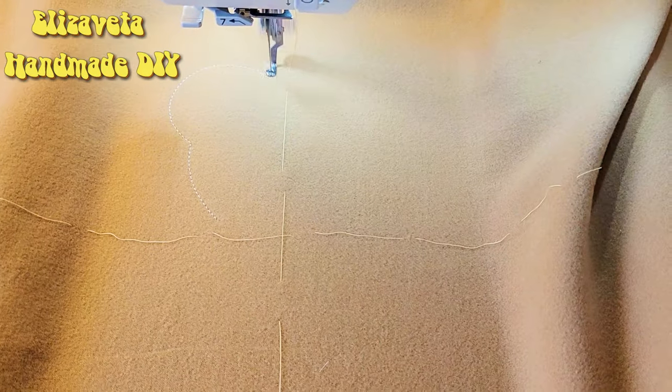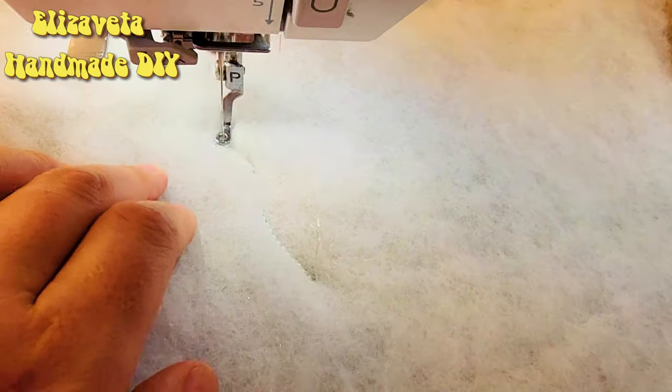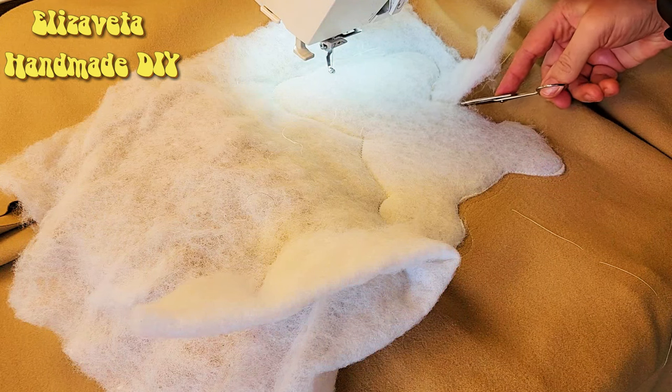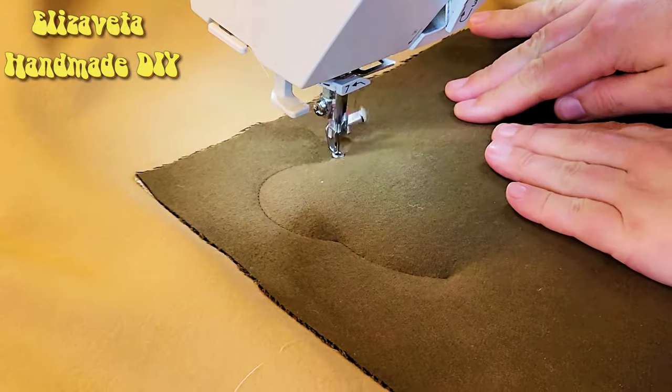Outlining the contour comes next. Adding an extra layer of padding polyester for volume. Trimming off any excess. Now let's work on the darker material.